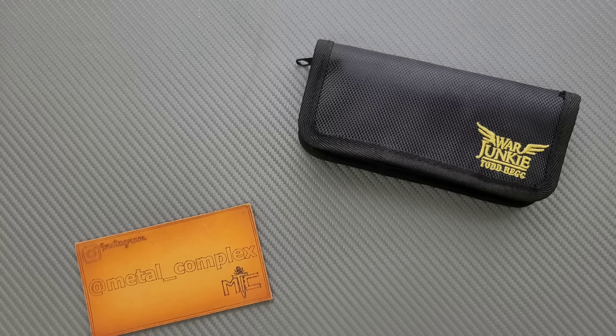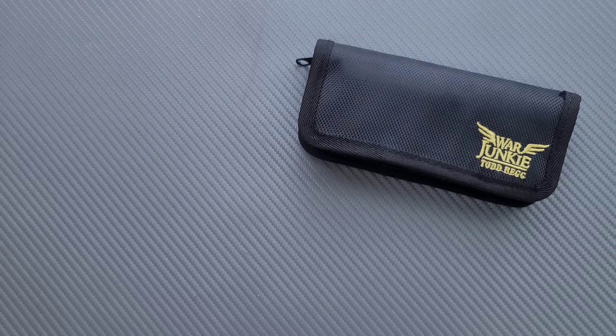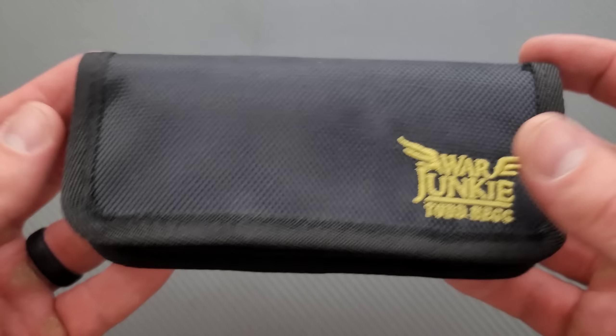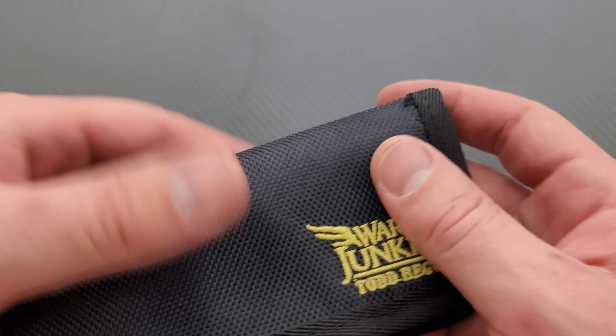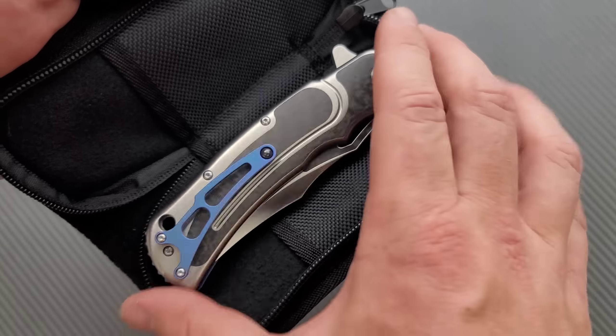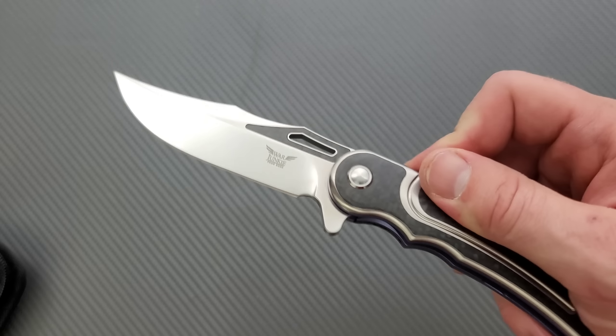Thanks so much to my patrons for supporting me, and please make sure to follow me on Instagram at metal underscore complex. I'm sure you guys saw it says War Junkie by Todd Begg on the outside. Yeah, a lot of you know what this is already. This is the War Junkie Citadel — a production Citadel.